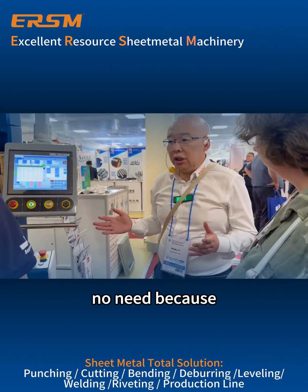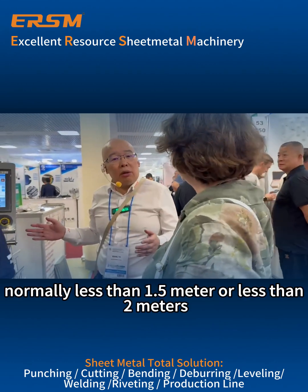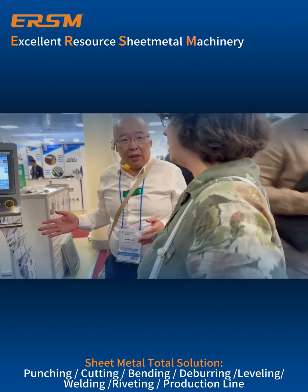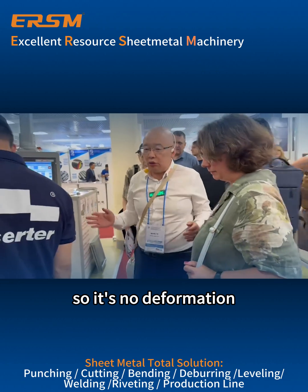No need, because it's normally less than 1.5 meters or less than 2 meters. It's not necessary because the lower beam is strong enough, so there is no deformation.